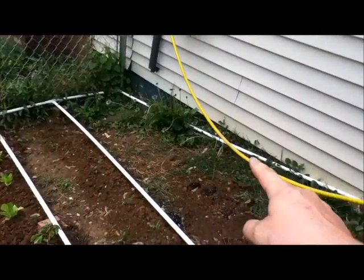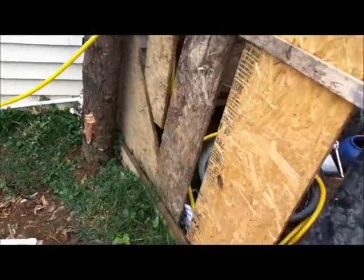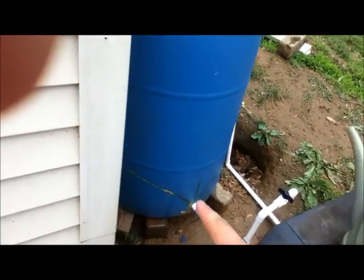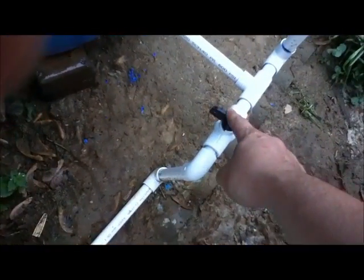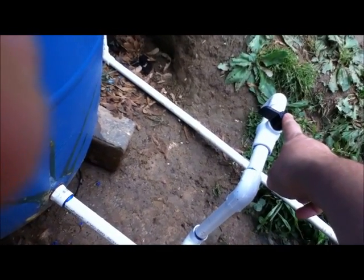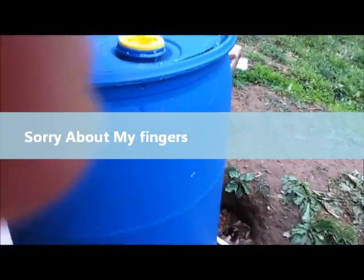It connects there and then runs along the house. I'm behind the fence here. You can see it runs here and into my new rain barrel in the backyard. I put a shutoff valve right here, and I put another faucet here so I can fill the dog's water dish. They prefer rain water, which is fine — it saves my water.